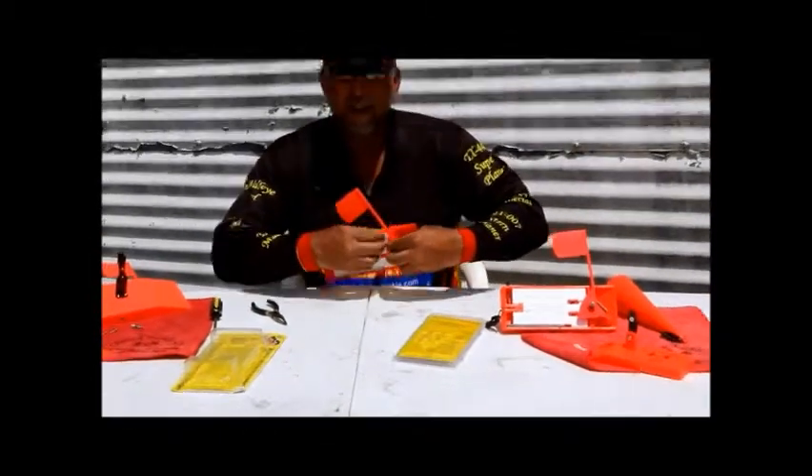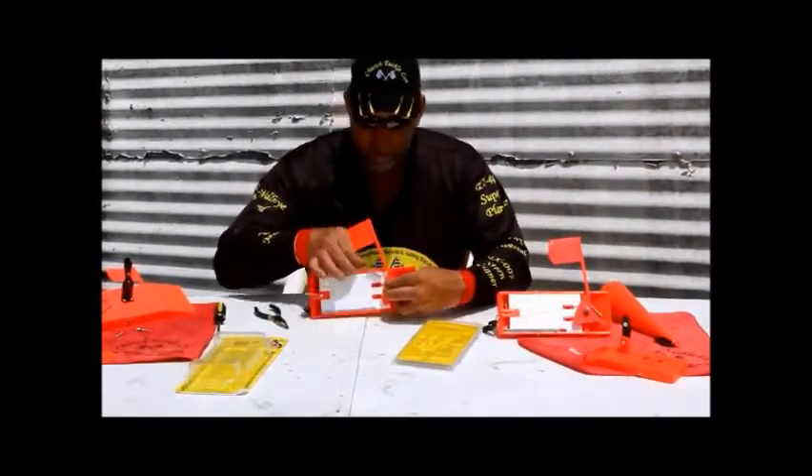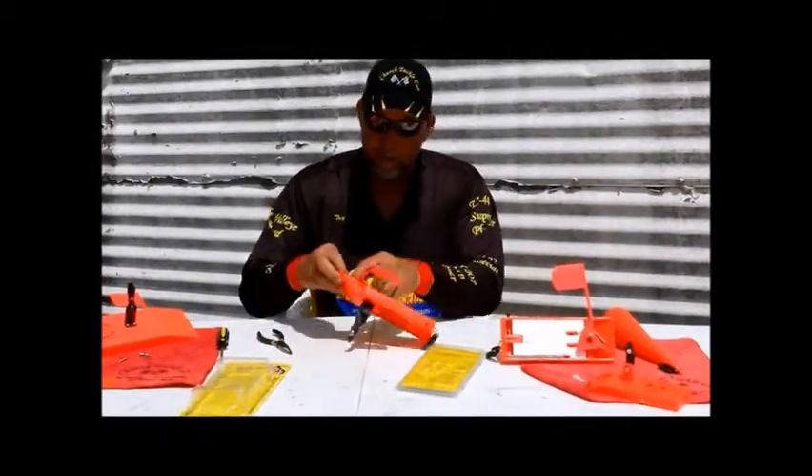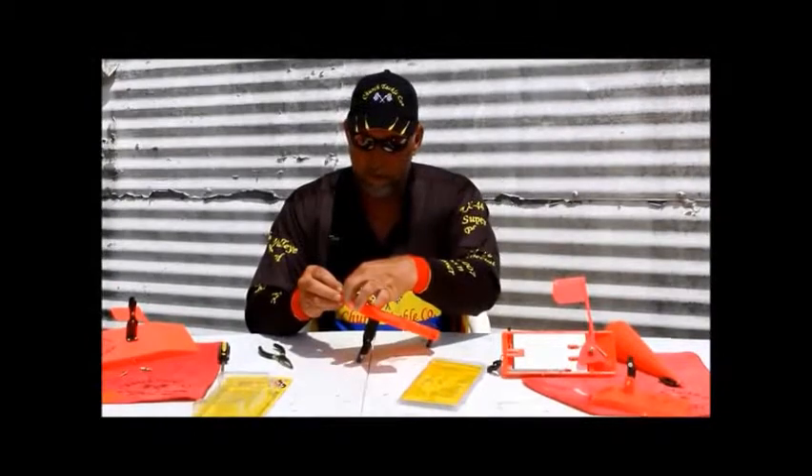Hard to see this with my large hands, but get that spring in there like that and then put it in the small hole on the bottom.